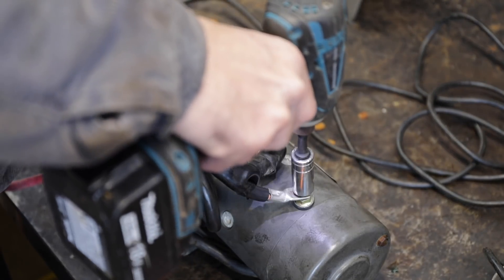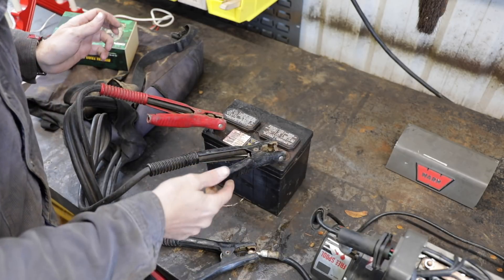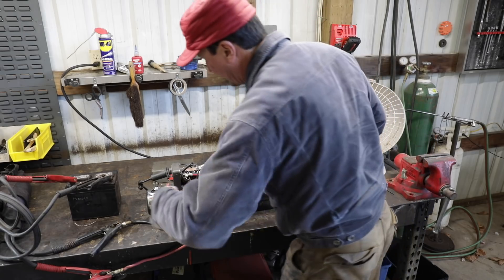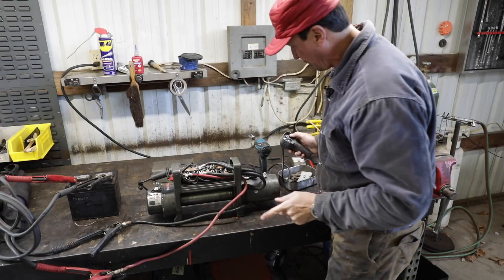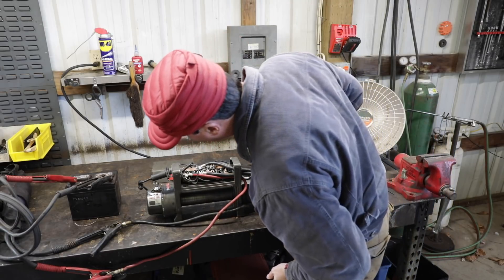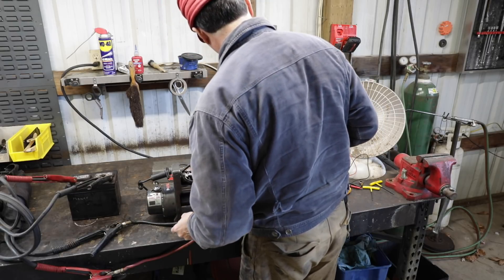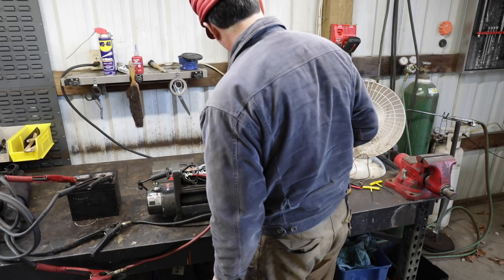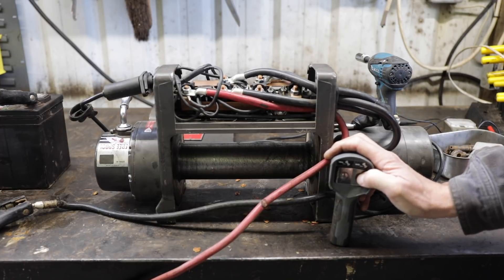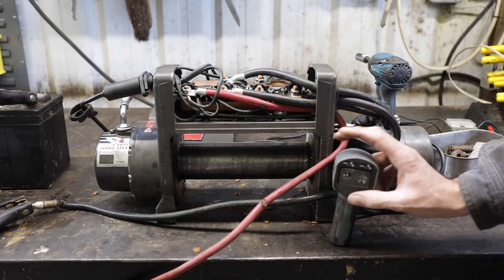We've switched the cables, so let's snug those down. To test this I'm hooking up the John Deere mower battery with jumper cables. So to roll in, it was clockwise — that's the way it was not working before. Wait, I'm confused. The drums, if it spins clockwise, we go drum in — that was the problem. But even after switching the leads on the motor, it's doing the exact same thing as before with the leads switched.